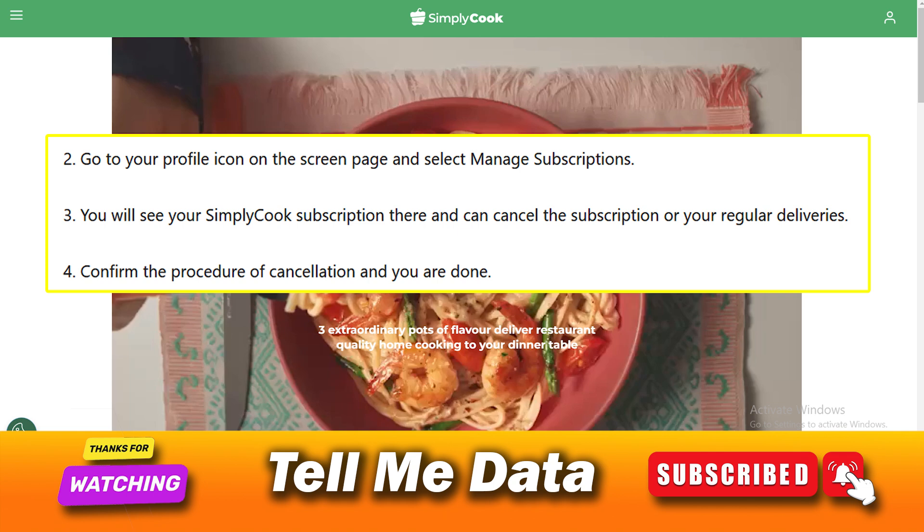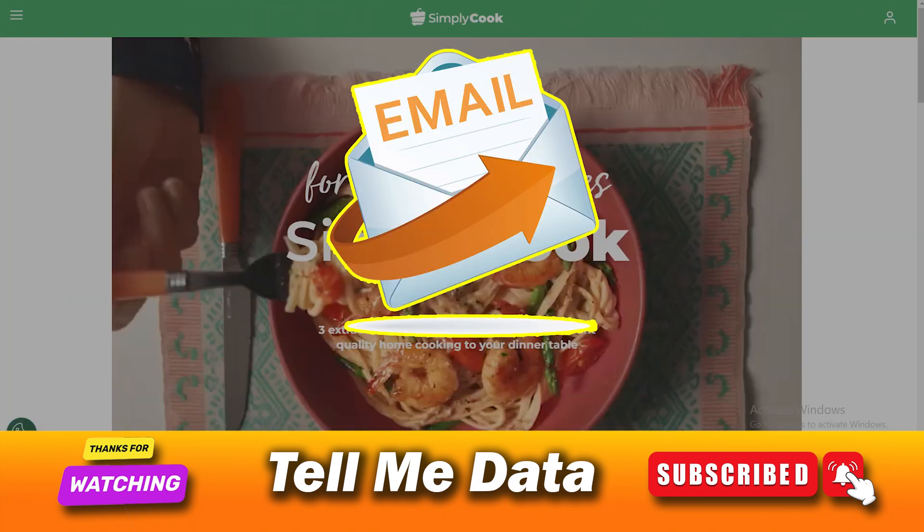Confirm the procedure of cancellation and you are done. Method 2: Cancel SimpliCook via email. Subscribers can also request their subscription cancellation by sending them an email.